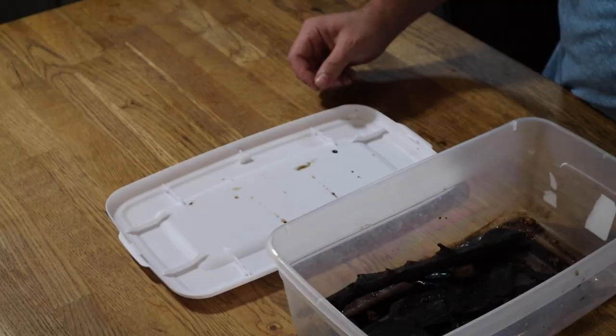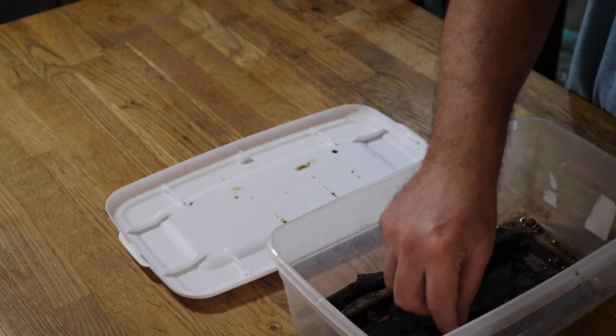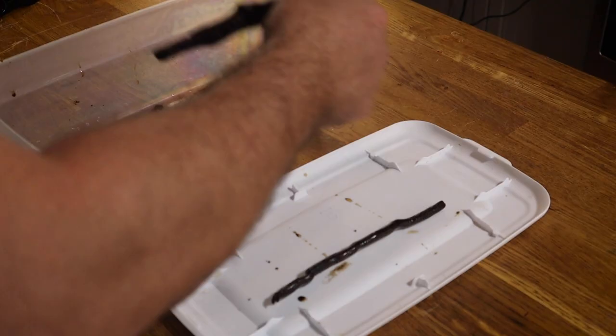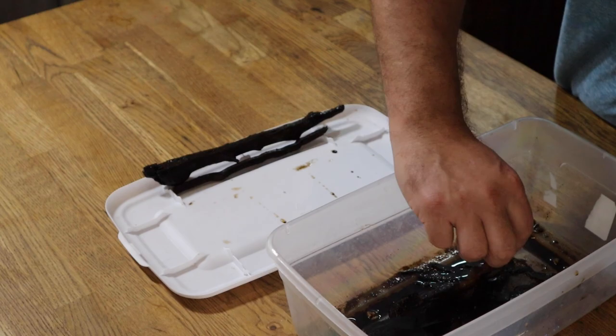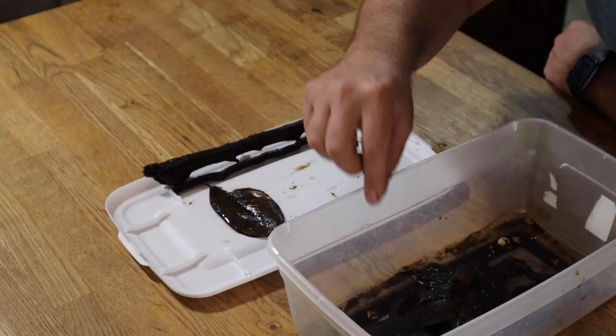This is our baby vampire crab grow-out tub. We put this together a few months ago and we wanted to mimic a natural environment for these guys so they could thrive. It's got everything from leaf litter, driftwood, rock, some springtails to be the cleanup crew — everything they need. Today we want to go ahead and do a deep clean on this, starting by breaking it down and taking out all of the debris, leaf litter, and such from inside of this tub.